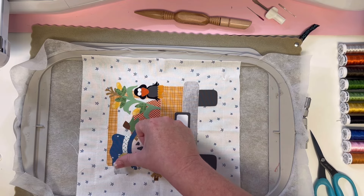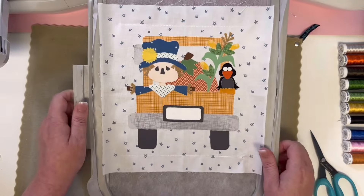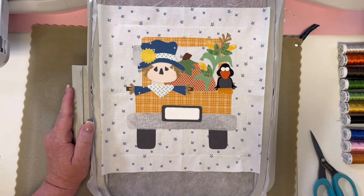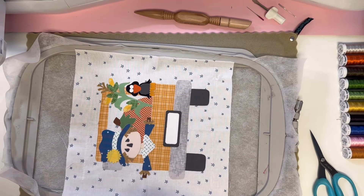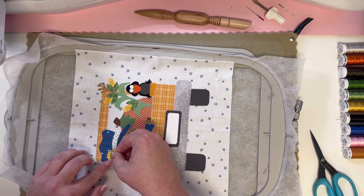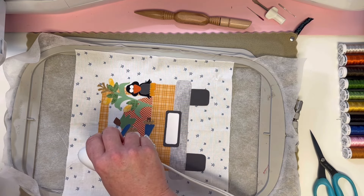One more step and it's going to give us the outline for the center of the flower. Time to put that flower center in — it's a perfect circle, the easiest piece you're putting on all day. So let's take a look at what your hoop should look like right now. Is that not just so stinking cute?